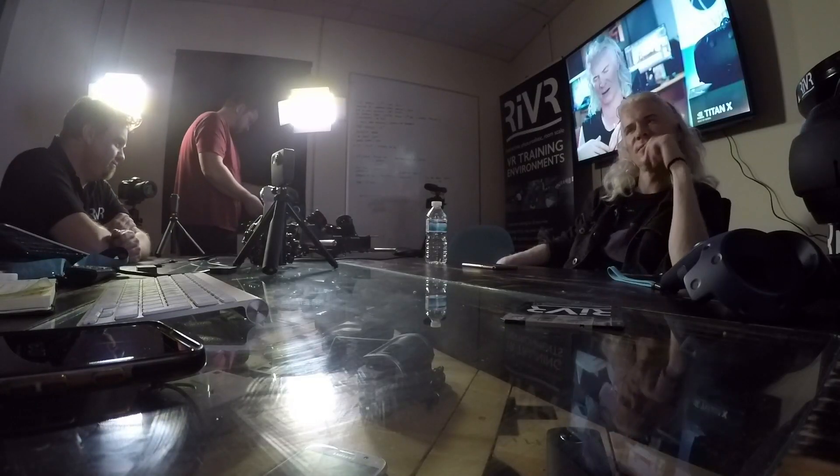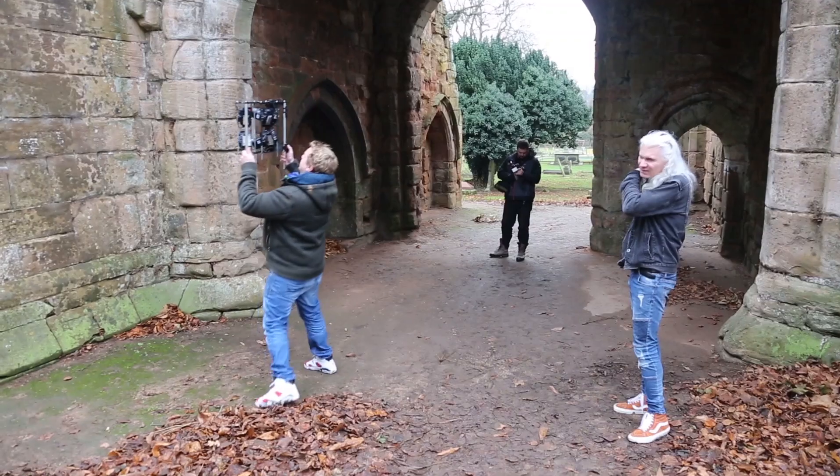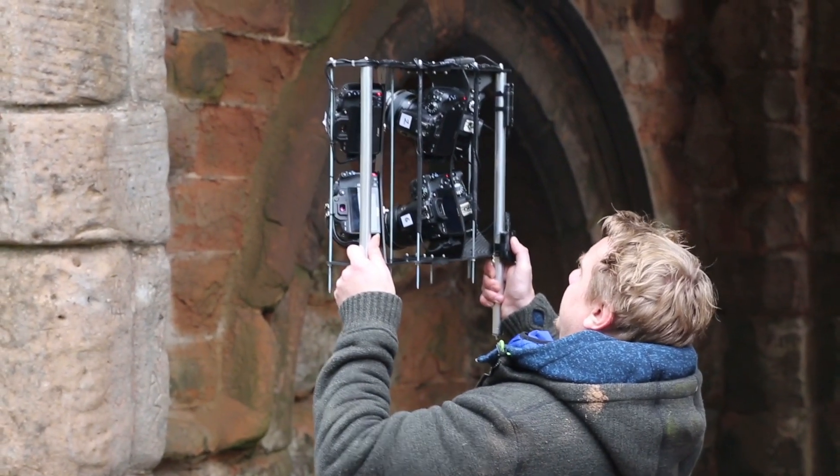Ross is from River and does all our photogrammetry stuff, but he's been using single camera walk-around tripod stuff for now. Yeah, and laser scans. So Ross has designed this — well, talk about it Ross, this is your thing.